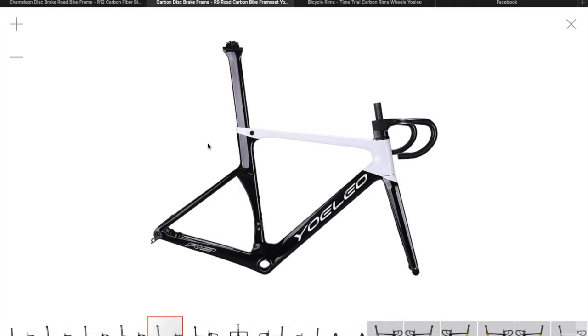We're getting a 56 centimetre frame. We're getting a 120mm stem with a 40 centimetre wide bar. I've dropped two centimetres from the bar I've been riding for the last four years, which has been a 42. We're now going for a 40. Not sure if that's going to feel much different — I'm not sure what it's going to feel like.